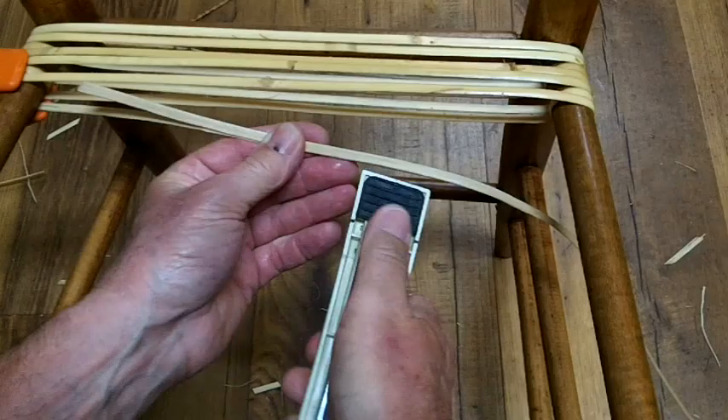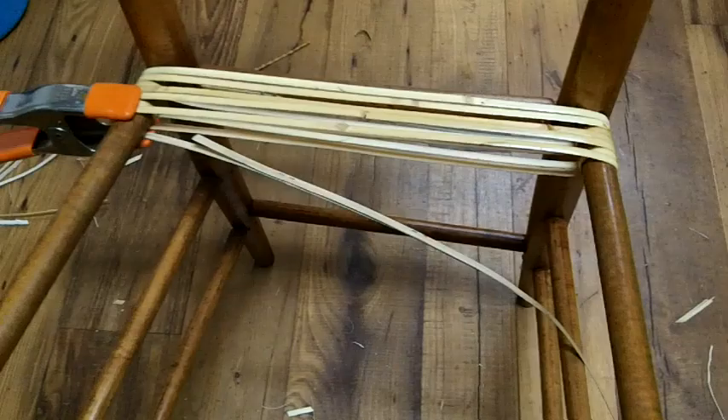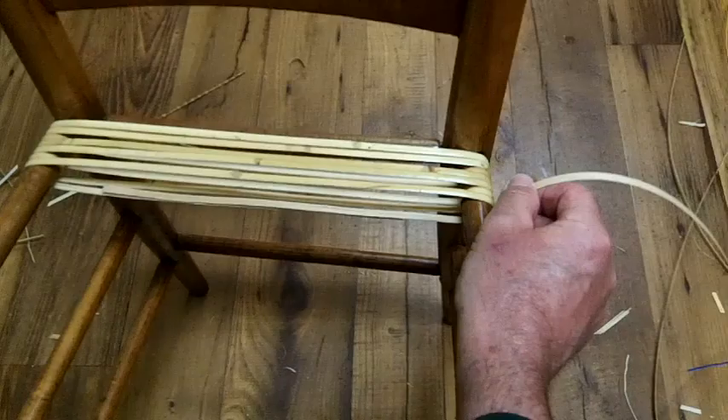To attach these I use a stapler. It's kind of hard to lay them on top of each other and get a stapler in there and get it stapled, but it can be done. I usually put about two staples in. Once it's stapled, use your needle nose pliers and squeeze these flat. It doesn't take much effort. Both staples. What that does is it makes it smooth so as you're weaving it won't catch your strands — it'll let them slide right over.